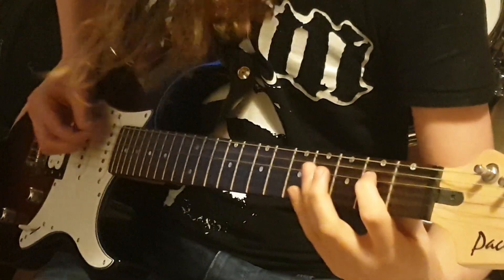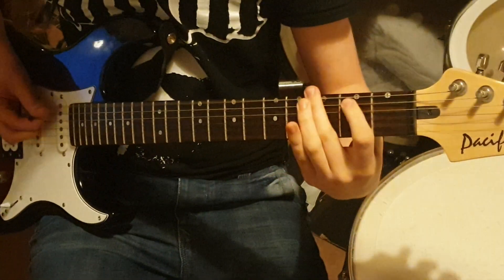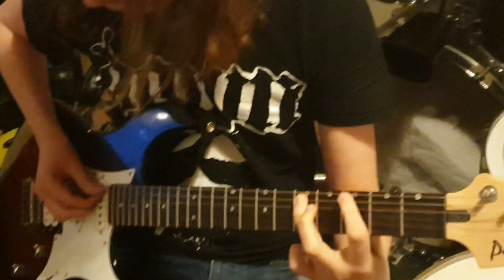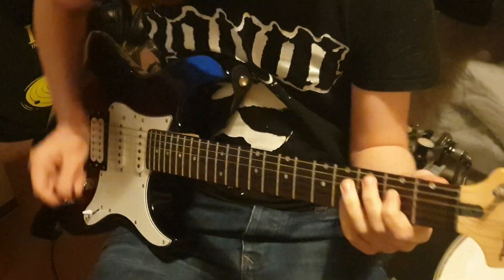And then you get to the chorus bit. So basically A power chord, C and then G and then you go... But the main riff is the main thing about the song.